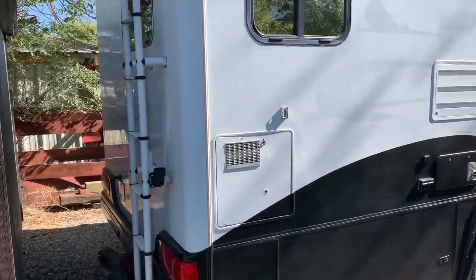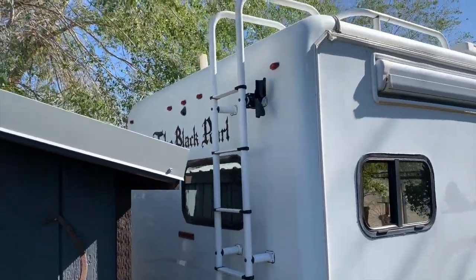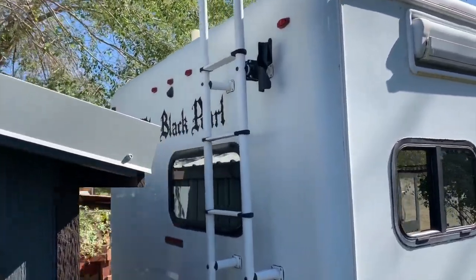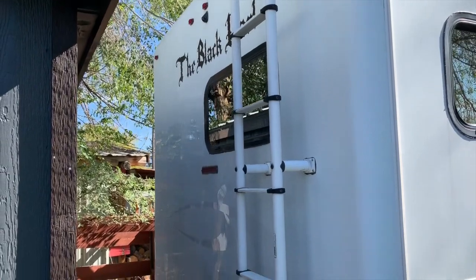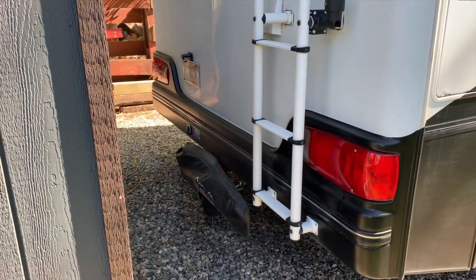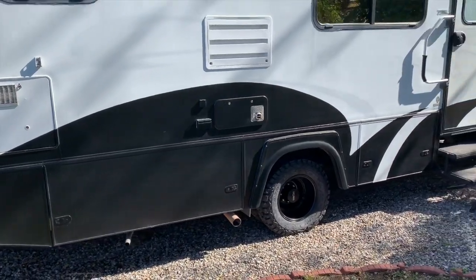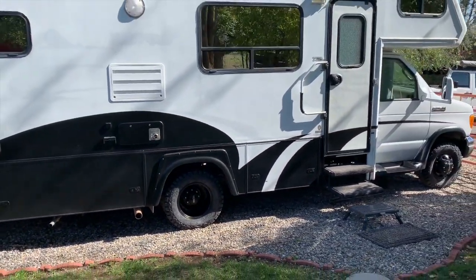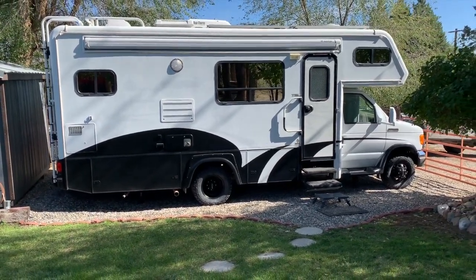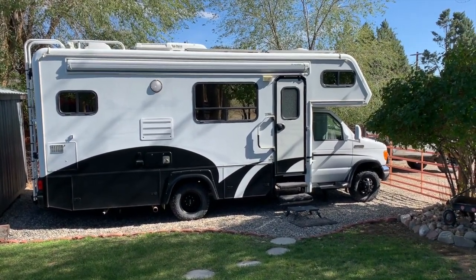Coming around the back of the RV, I do have the RV's name — the Black Pearl. I had some vinyl stickers done to put that on the back. The rear has been wrapped as well, so all the lower bumper cover has been wrapped in that same black vinyl. So that gives you an idea of the outside — basically all I've really done is tried to clean it up, make it a little more modern looking with nice, clean, smooth lines.